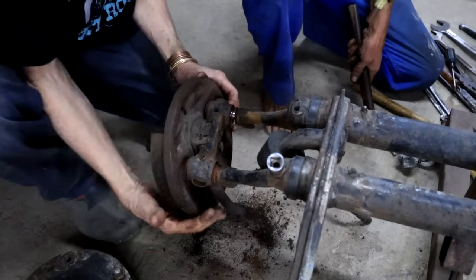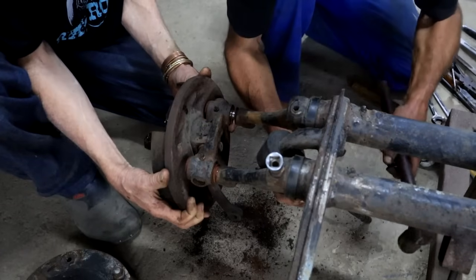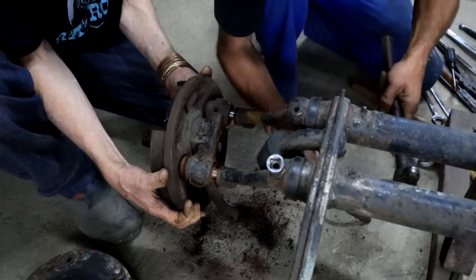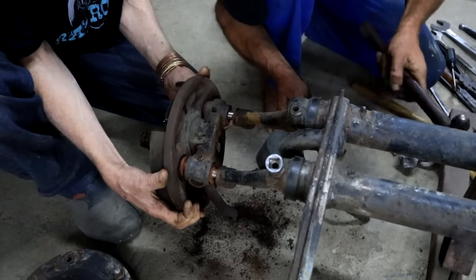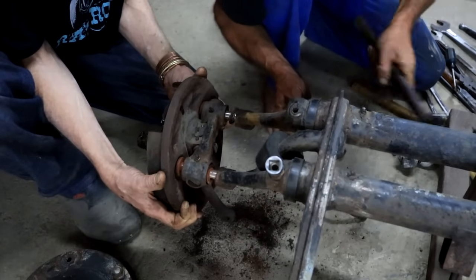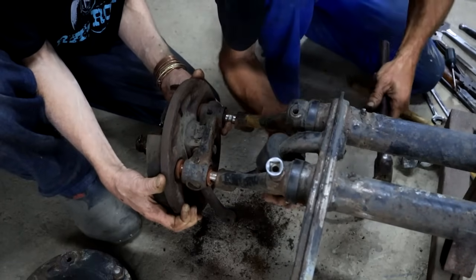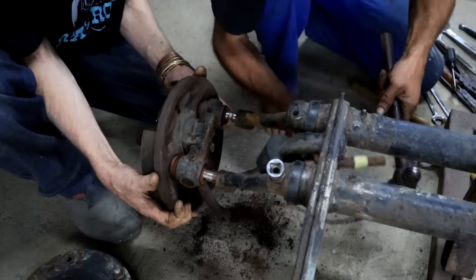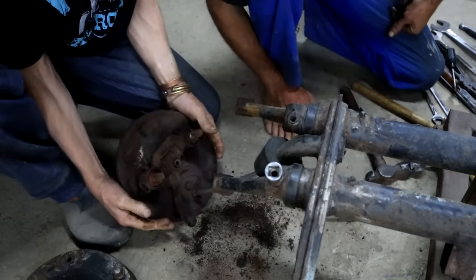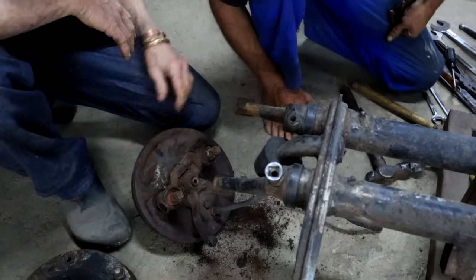We got the link pin bolts undone and now we're just going to tap it out. Just remember not to mix the shims up - make sure you keep them shimmed as they are, because these were good. Voila! One spindle removed - one down, one to go.